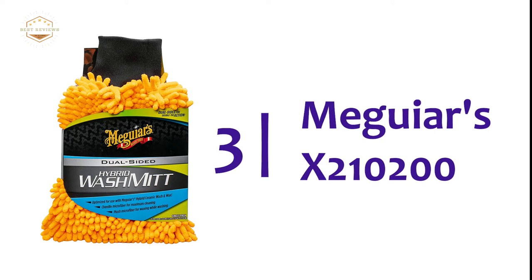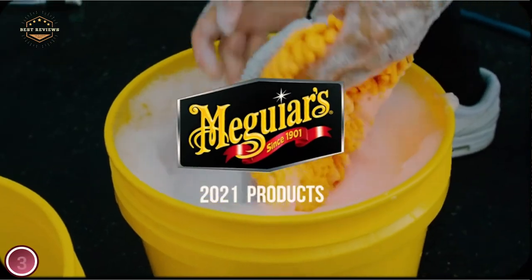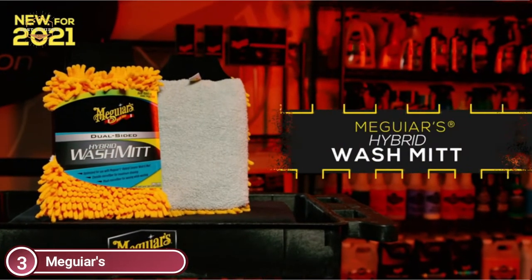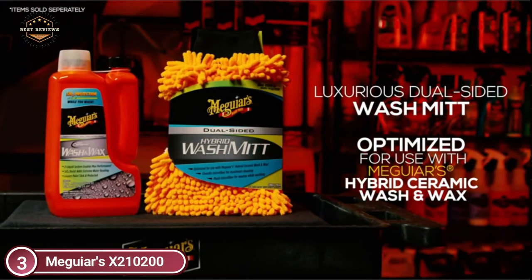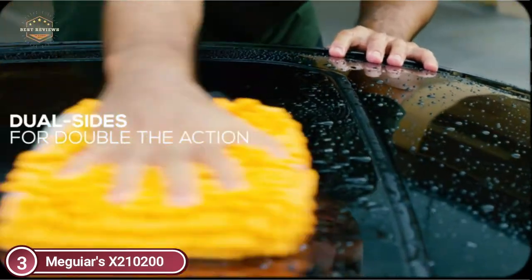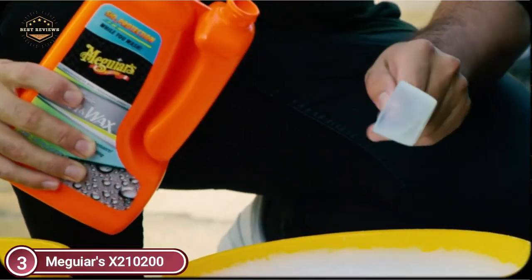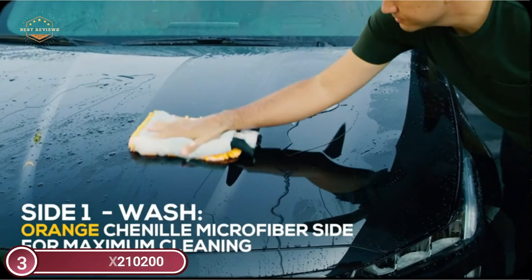Number 3 on our list: the Meguiar's X210200. You need the best accessories to achieve the best results, and it's easy to forget that accessories are just as important as the quality and technique of the products we use. The Meguiar's Hybrid Wash Mitt is a luxurious microfiber mitt designed to maximize your washing results when using Meguiar's Hybrid Ceramic Wash and Wax. The mitt has two sides, each color-coded: the washing side in orange is made of chenille microfiber and holds onto suds to gently lift away dirt and grime, while the gray waxing side is made with plush microfiber.